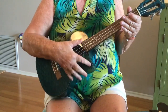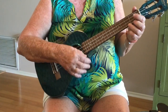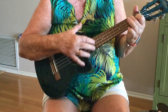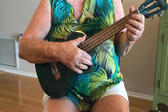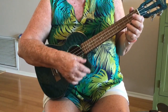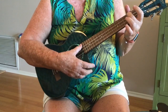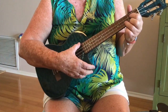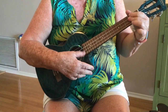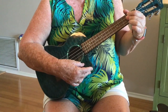You have to do that twice, so just do it twice but you want it to be good. Now this is where it gets a little tricky. The next part uses a C chord, an A minor chord, a G chord, an F chord, and your D chord — it has to be a D because we're in the key of D.